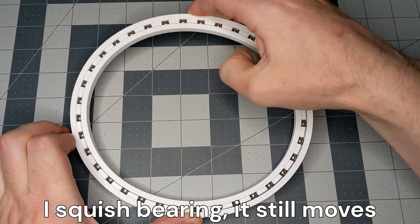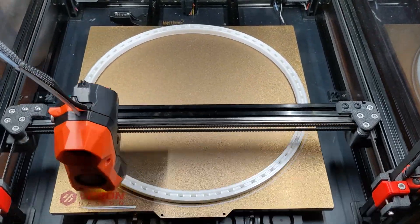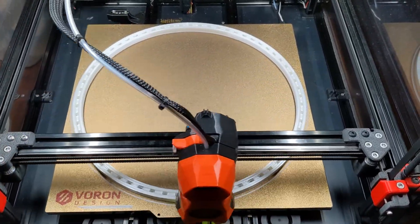Here is my 3D printer printing an even larger 340mm bearing. It takes 64 balls to assemble this bearing.